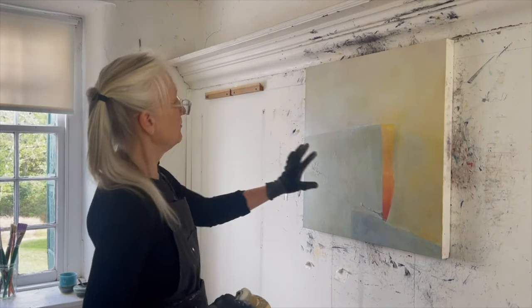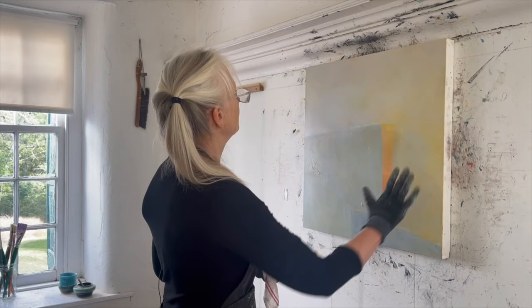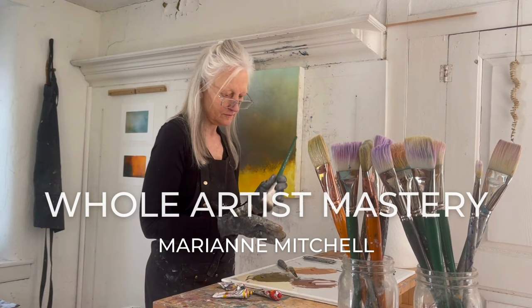Hey everyone, I'm Marianne Mitchell. Welcome to Whole Artist Mastery, a place to discover your true authentic voice, learn how to make compelling work, and know how you show up in the world as an artist.